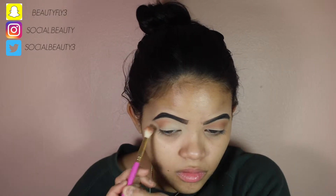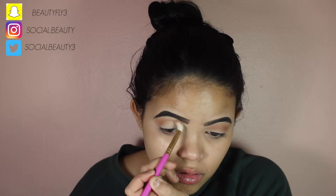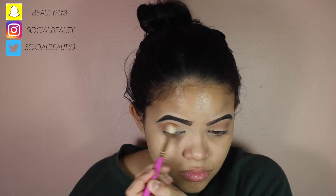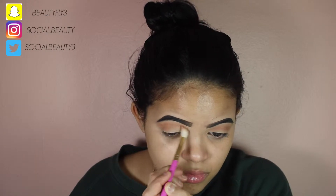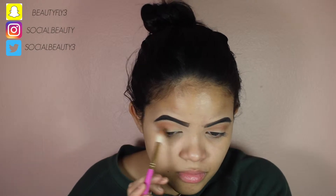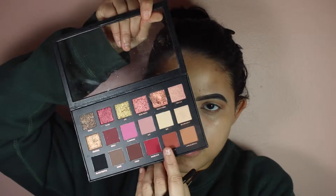I used the Anastasia Beverly Hills Brow Definer in Ebony and the NYX Micro Eyebrow Pencil in black. I used those two and set it with the Benefit Give Me Brow. Now I'm just diffusing that all over my lid using a fluffy brush — this one is the Beauty by Rosita brush that she collabed with — and I'm just diffusing that all over my lids.